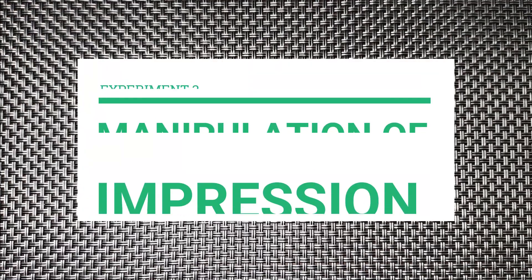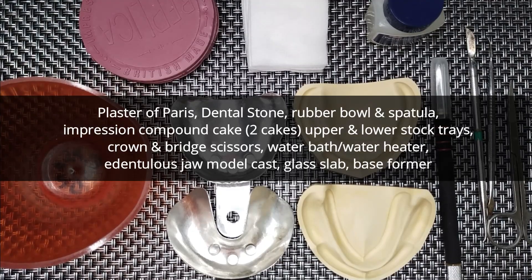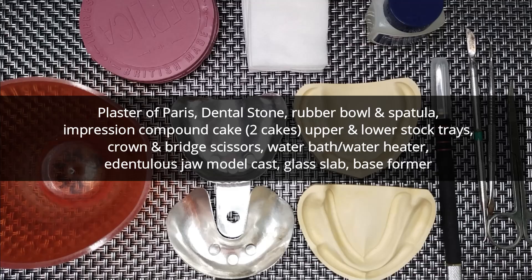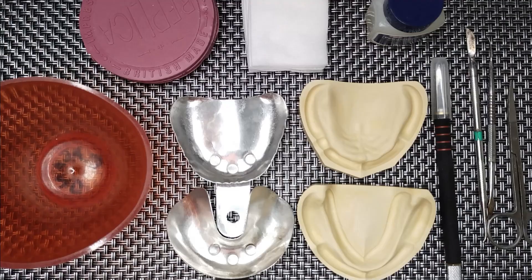Making an impression using Impression Compound. First, prepare all the materials needed for the procedure. These are your rubber bowls, your Impression Compound cakes, your 8x8 gauze, your Vaseline, your carvers, your scissors, your models, and your aluminum stock trays.